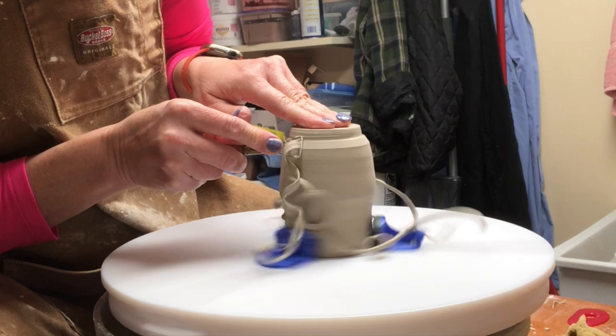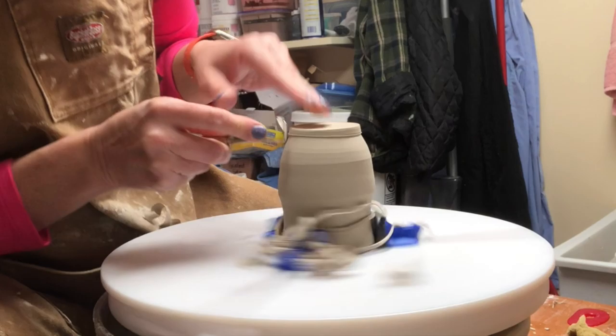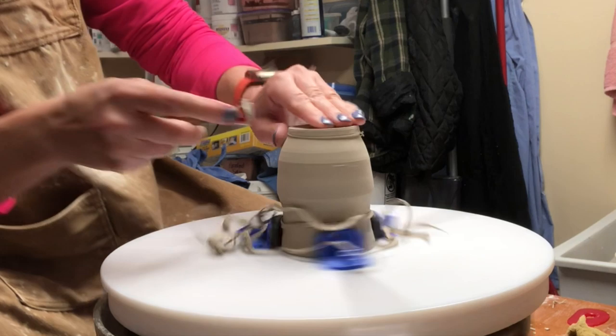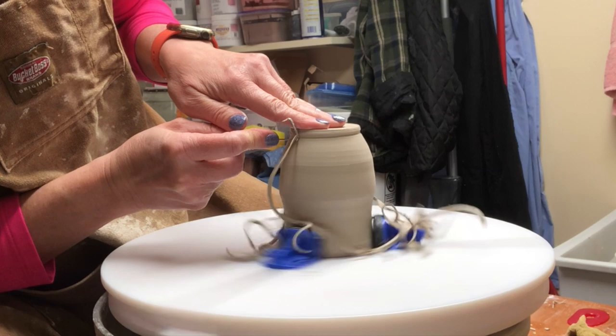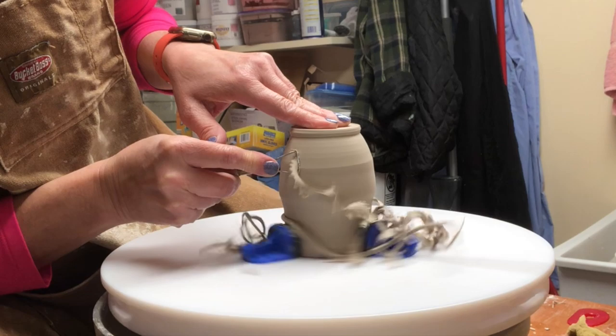Now I'm going to trim away a little bit down here at the base and improve the contour. When you're trimming, your pieces should really be in the leather-hard state — you don't want it to be bone dry because you'll generate a ton of dust. My goal is to always keep down dust, so I never trim when it's dry.